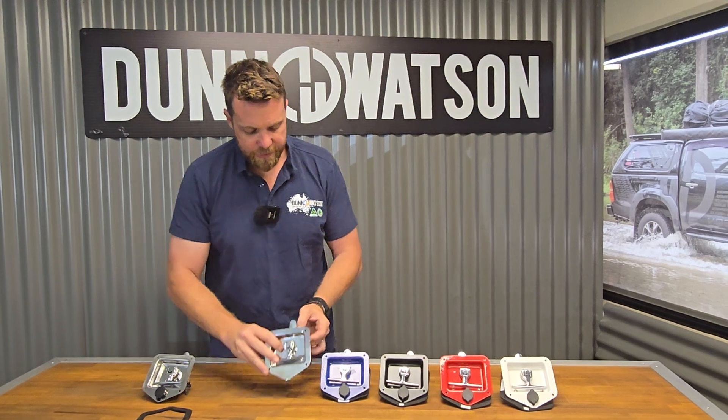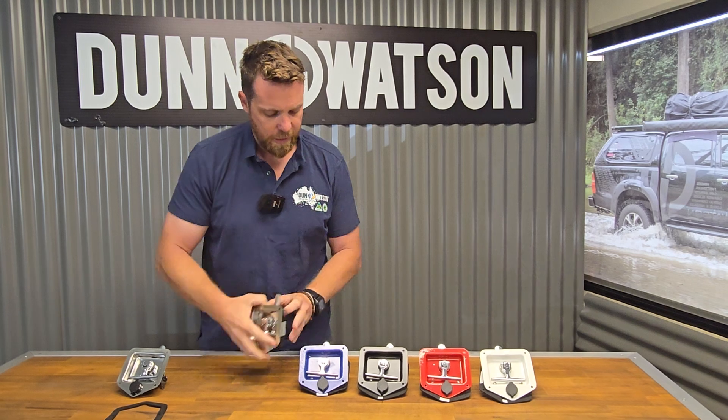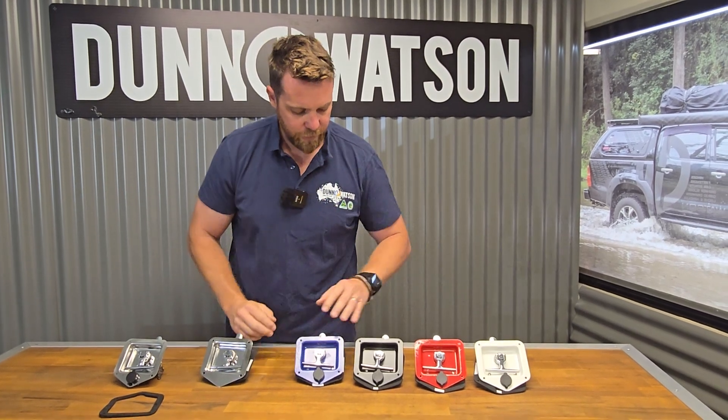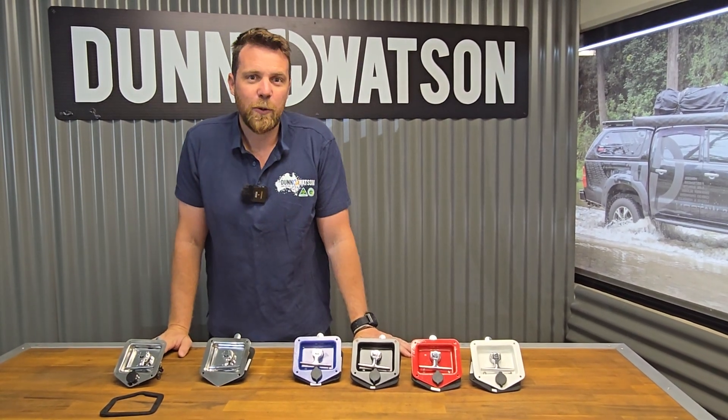Within this range of standard folding T's you can also get a non-locking option — the same handle just without a key cylinder. You can also get it in powder coated finishes of blue, black, red, and white. If you have any other questions, please give us a call or flick us an email.